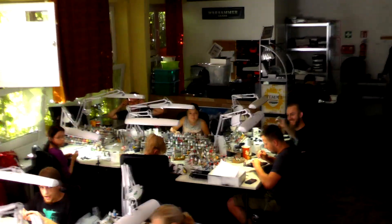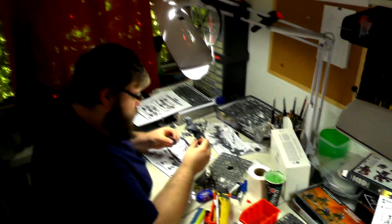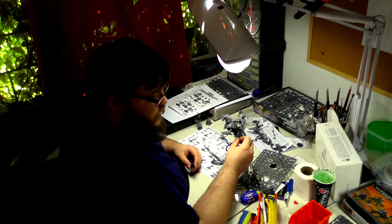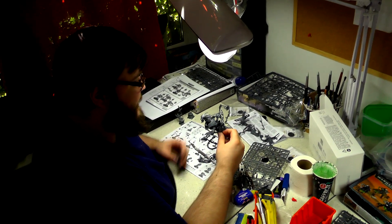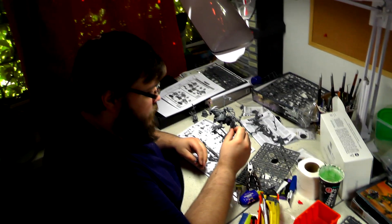There are some new projects, some new interesting stuff going on there and I think maybe one new face. So let's check it out. This time I'm going to start with assembly. Paul, what are you working on? Currently I'm working on a Mortarx slash Tau commission, so kind of multitasking at the moment.